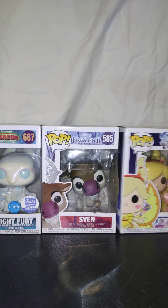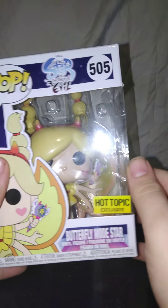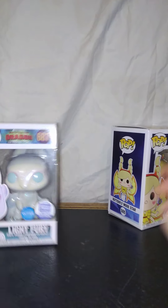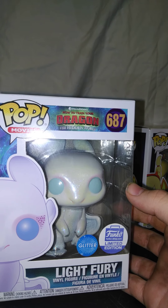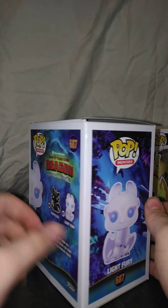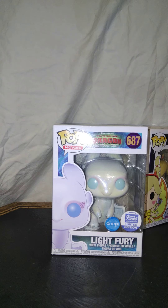Today I got this one from Star vs. The Force of Evil Star Butterfly Mode — it's pretty cool. I got Sven from Frozen 2. And I got Light Fury from How to Train Your Dragon in the Hidden World, a Funko Shop Limited Edition with glitter on it. I'm going to unbox these today for you.